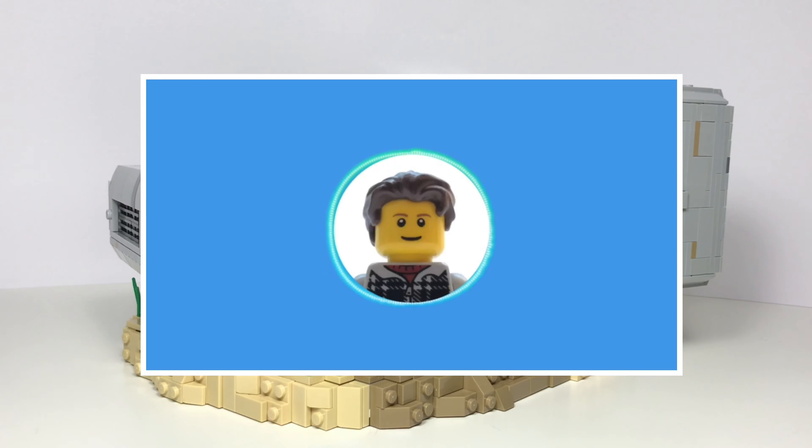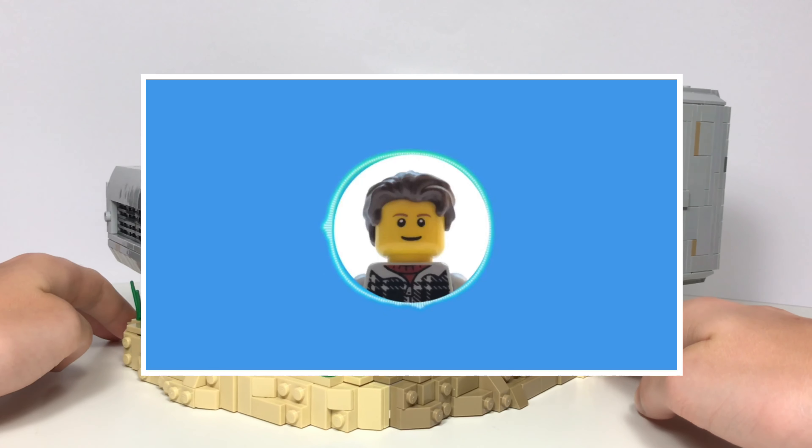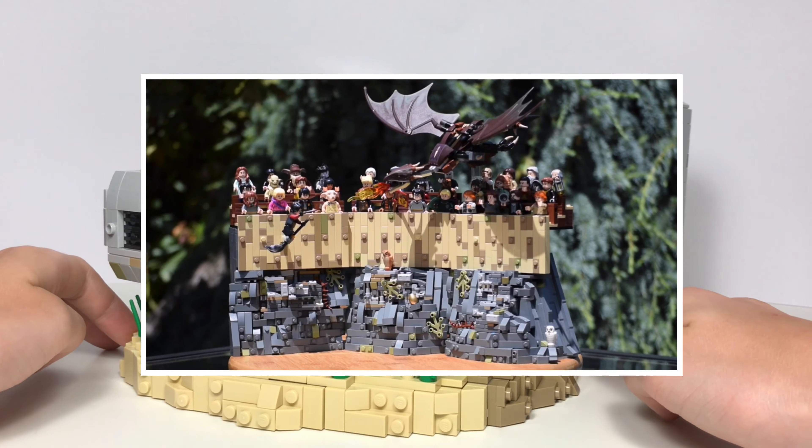Hey guys! This build was made for the Sacred Bricks Mock Contest. If you haven't heard of it or of his channel yet, I'll leave some links down below because you should definitely go check both of them out.